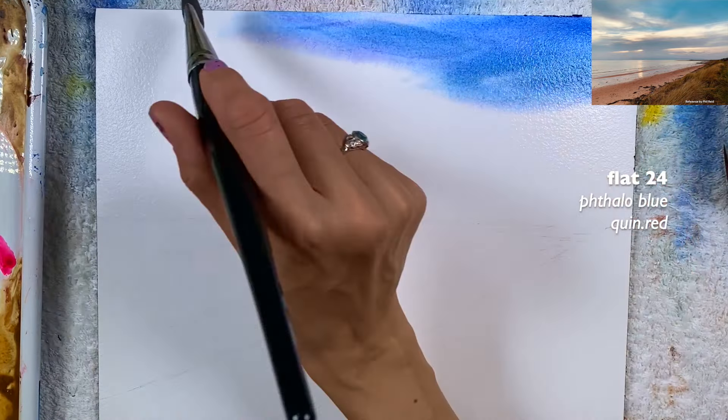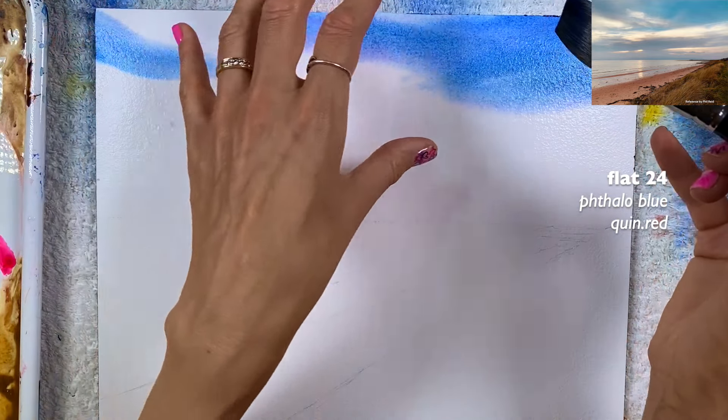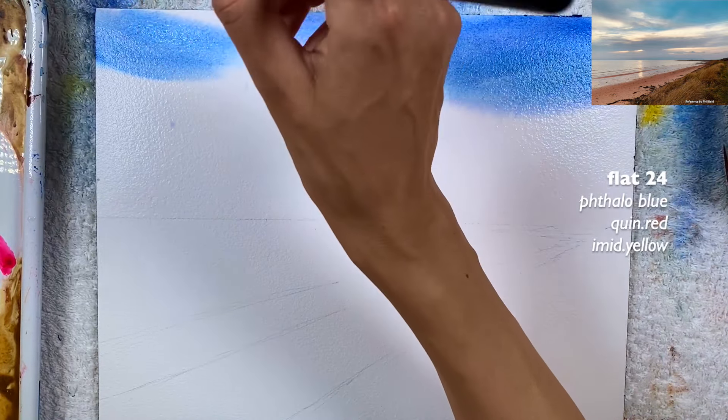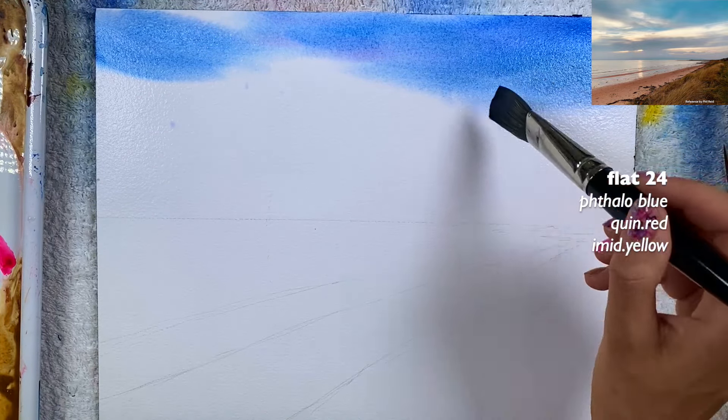The top part of the sky is definitely a little more dark and bluish, so we have to consider that. I'm going to wipe my brush on a towel so I have less water, and I can smooth this top part that I just painted.